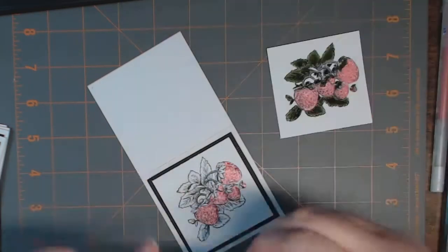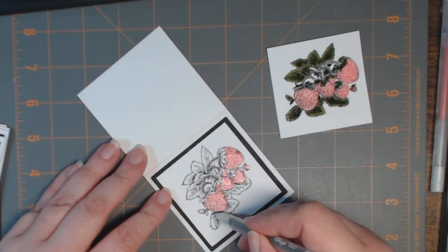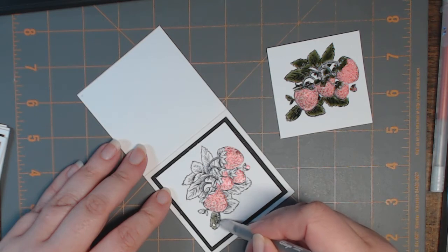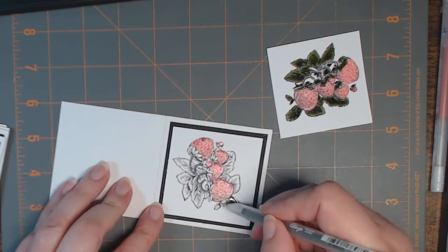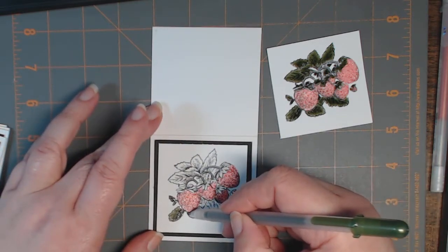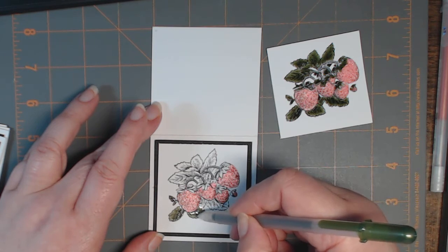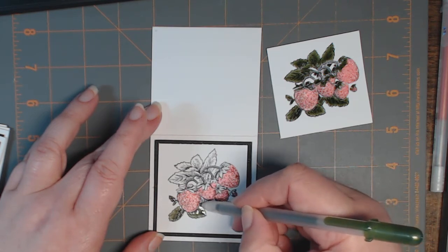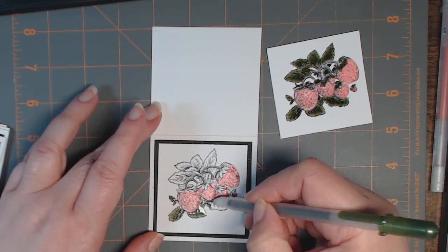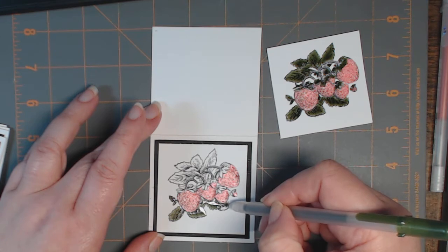Now I'm going to go in with the glaze pen — you'll see how quickly this goes on. It comes out liquidy but you have great control over it because it's fine tip. I'll bring it up closer to the camera so you can see how liquidy it goes on, and when it dries it's got this built-in gloss — it's a really lovely effect. I know there are sets of glaze pens, but I don't believe the standard set has this particular olive green color in it.